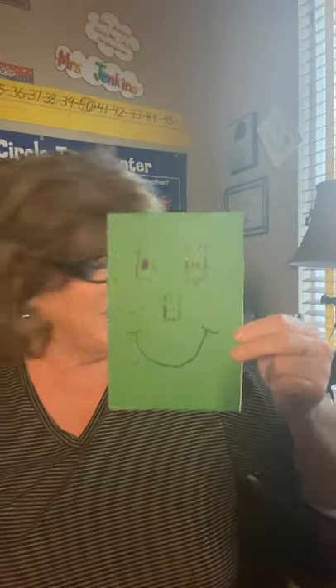This one most kids got. This was Tommy Triangle. There's three sides: one, two, three, and three corners: one, two, three. Two of the sides are slanted.